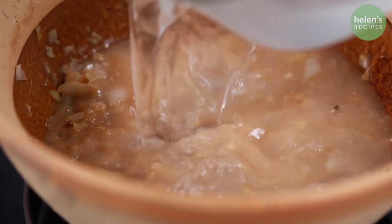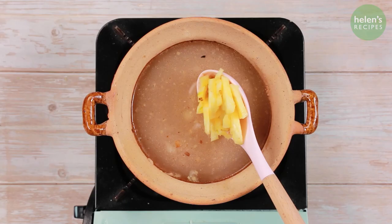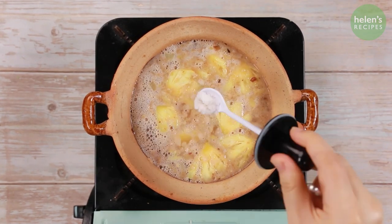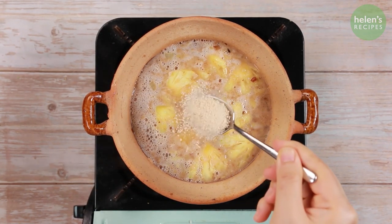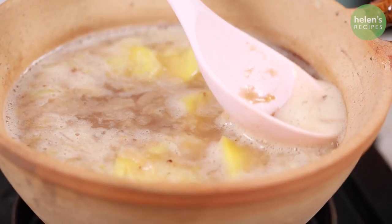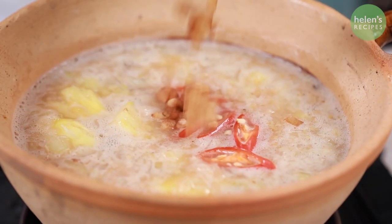Add 400 ml of coconut juice into the clay pot. Also add the pineapple slices, bring to a boil, and then season with a teaspoon of sugar, half a teaspoon of salt, and a teaspoon of stock powder. Skim off the foam, then add chili slices and the pork rinds.